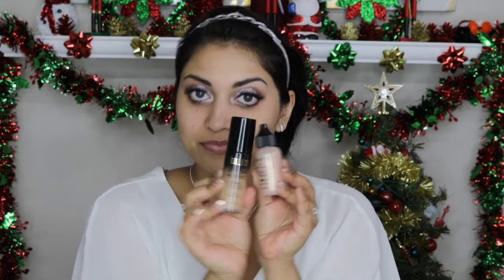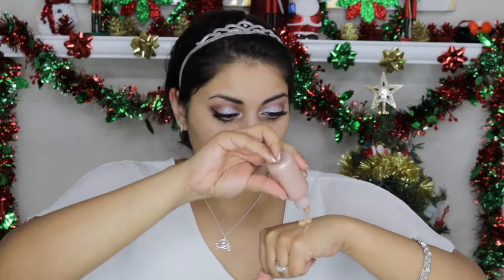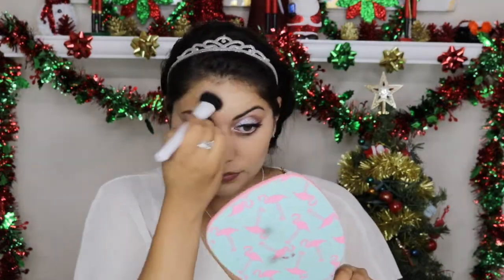For foundation, I'm going in with the Milani Conceal and Perfect 2-in-1 Foundation and Concealer in color 05, Warm Beige. To make the foundation more dewy, I'm mixing in a few drops of the Liquid Glow Highlighter by Temptu. When applying foundation, I always start with a brush for the most coverage and then blend it out with a beauty sponge for a flawless finish.